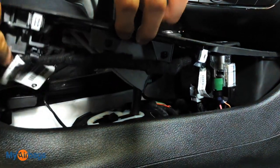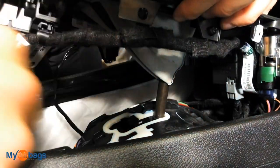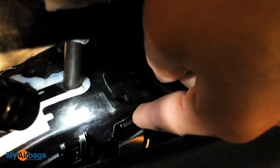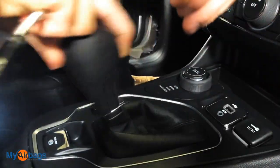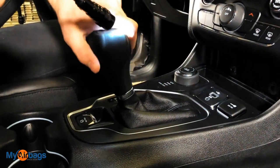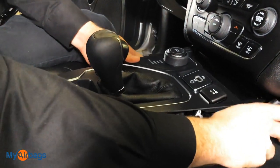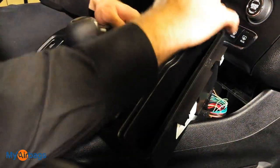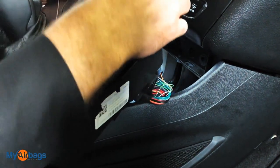Next, start working on the center console. Be very careful — work with your hands first to pop it from the bottom. Once the front is up, you can lift it. You may need to use a flathead to get in between there as well. Lift it just a little bit so we can see the shift lock release for this knob. There's a little lever — push down on that and the shift will release so you can move it. Once it's in the back position, rotate the center console to the side so you can get some light right in there and have more room to work.